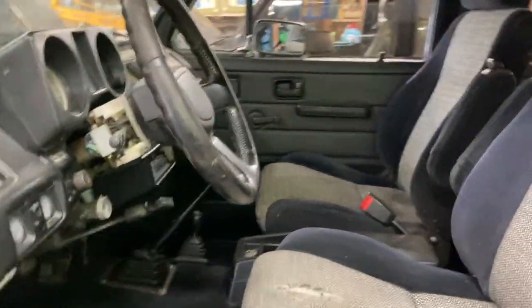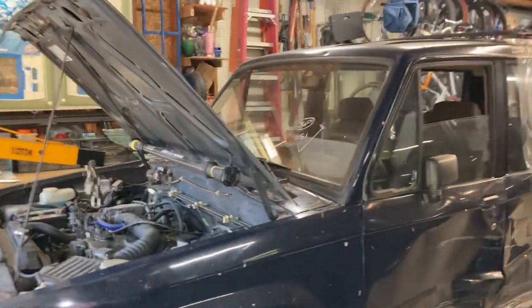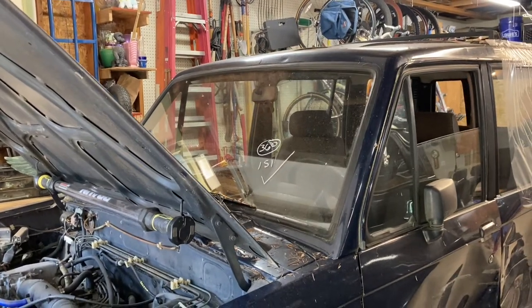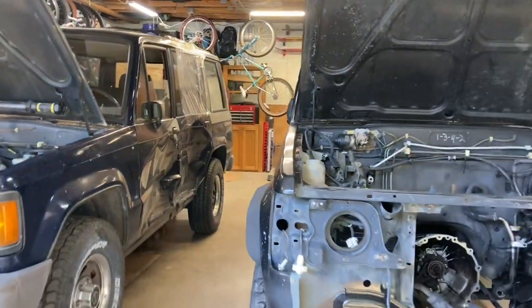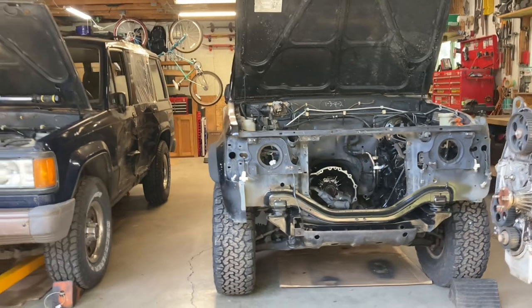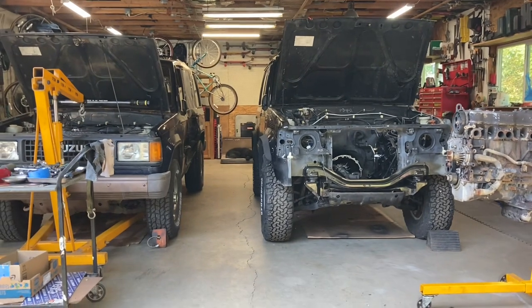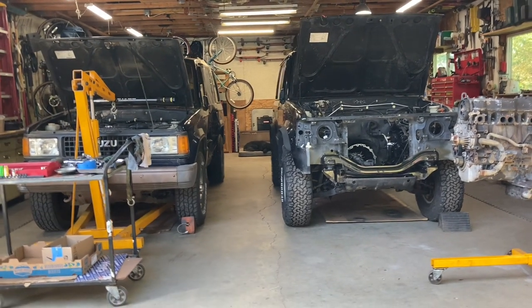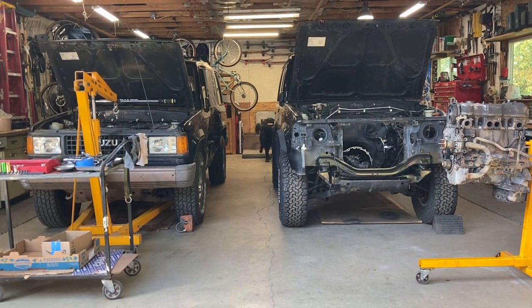I'm a long ways from getting this thing even to state patrol inspection, much less getting it mint. The windshield's got a big crack in it. I did have a new windshield seal show up, and this donor car has a good windshield, so I'll pull this windshield and slide a new one in. That's what's going on with it and where I'm at right now — just kind of getting rolling on it, made a little bit of progress. The big progress is that it's home, it's in the shop, the parts car is parked right next to it, and we're ready to get going on it. So stay tuned — thanks for watching.